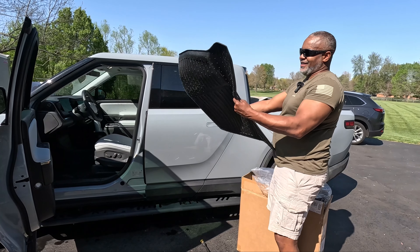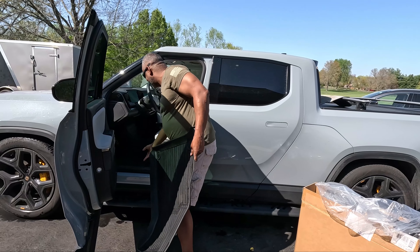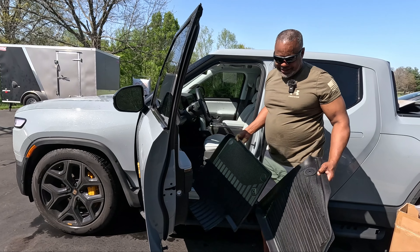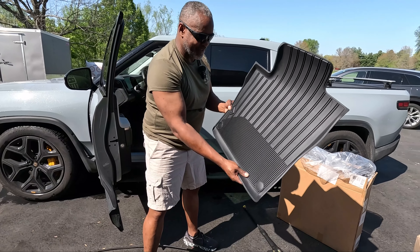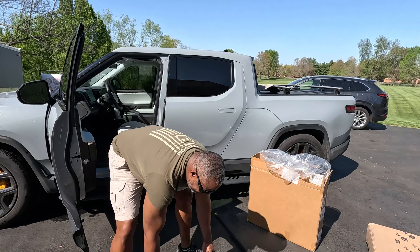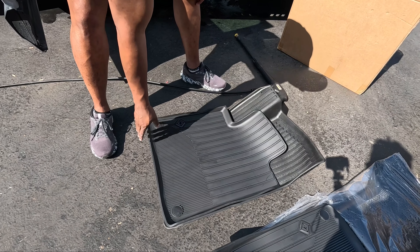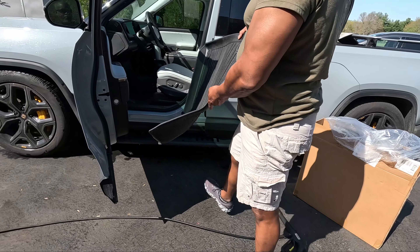I'm going to do a compare and contrast. This mat here is from Best EV Mods. I'm going to compare it to this Rivian all-weather mat. This one has the Rivian logo on it and these are over $200. Just look at the difference between the two — the size difference. Go ahead and stick this in the vehicle and you'll see what I mean about more protection.